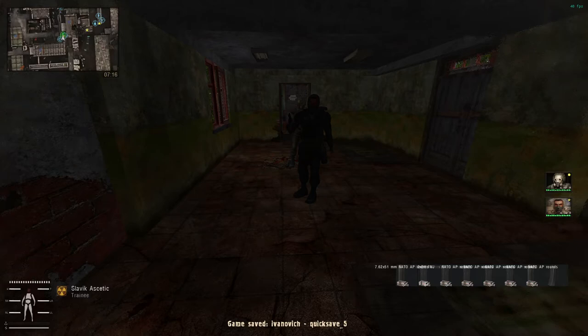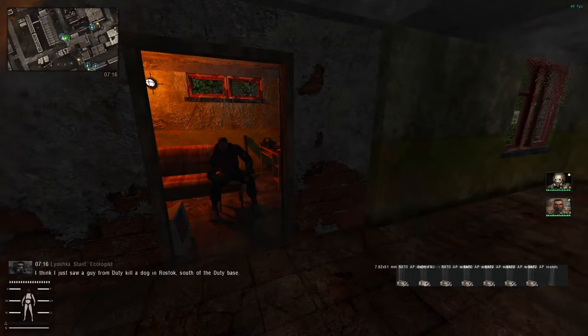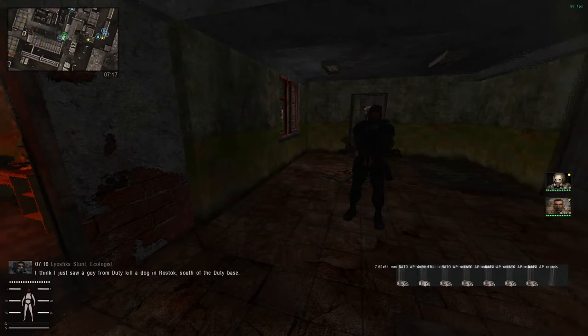Hello everyone and welcome to yet another video on Stalker Gamma. Today's one is a bit more complicated and in-depth. Today I will try to explain, as short and as simple as possible, how to repair guns.